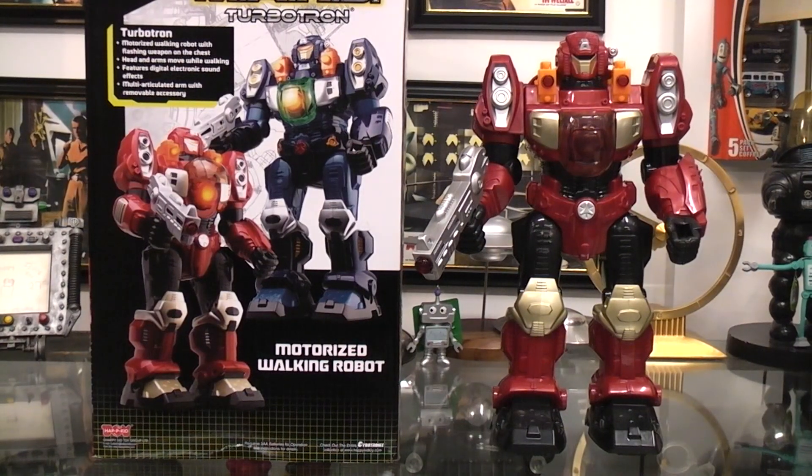Today I thought we'd play with the Mars Turbotron. I probably have more of these out here — this is the first one I saw so I grabbed it. If I find more then I'll have to include them in another video.